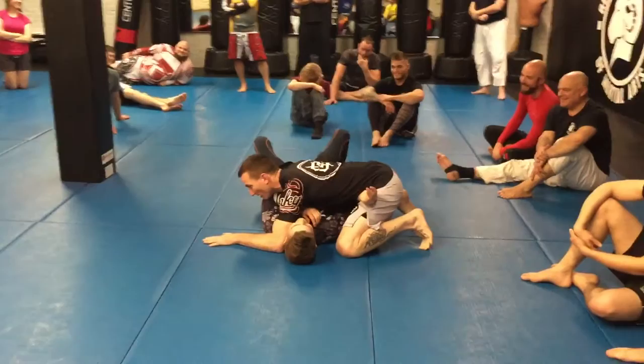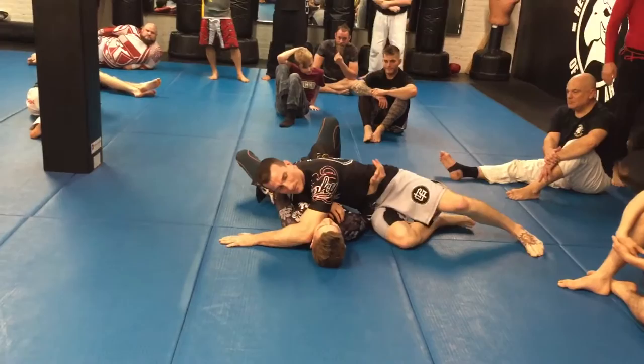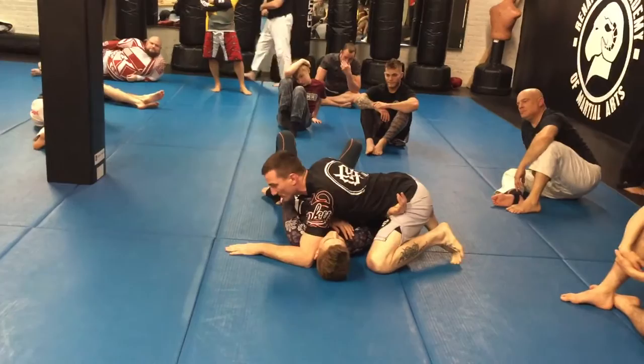If I just turn my hips and he drops his elbow to the floor, I get nowhere, right? I've got to bait him. So he has connection to me — he wants to keep connection. So if I lift my knees off the ground, what does he do? He follows.